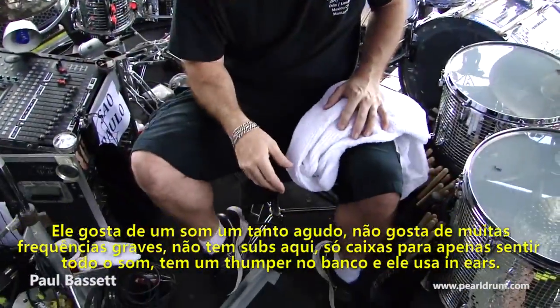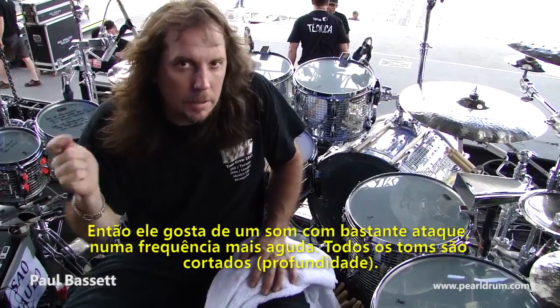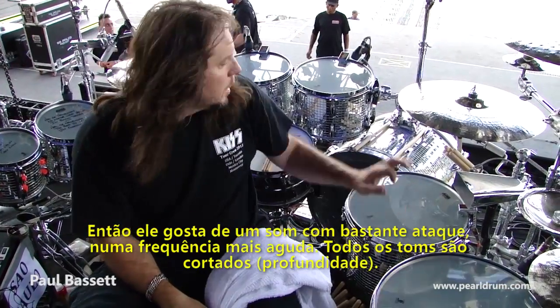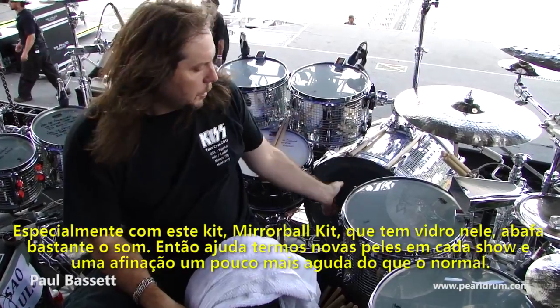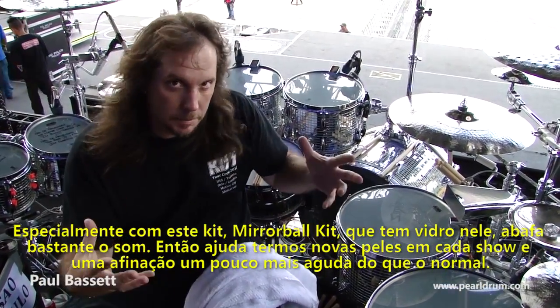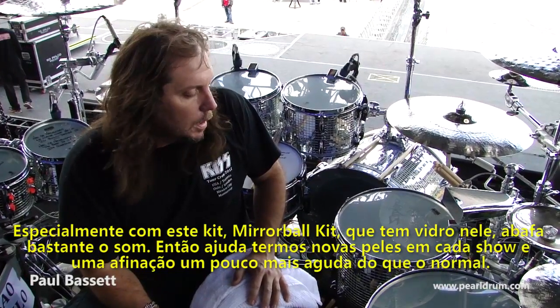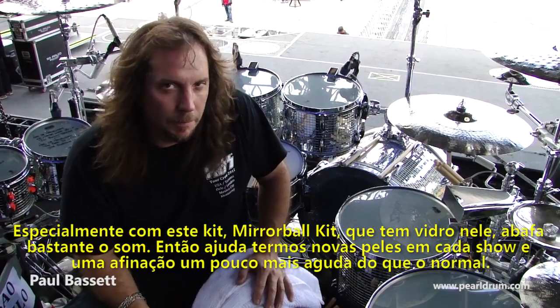He's got a thumper on the seat, so he likes that real attack kind of sound, kind of higher-pitched. All the toms are cut down, especially with this kid being a bear roll kid, with glass on it — it dens the drums a lot more. New heads every shot, a little bit higher tuning than we've been doing.